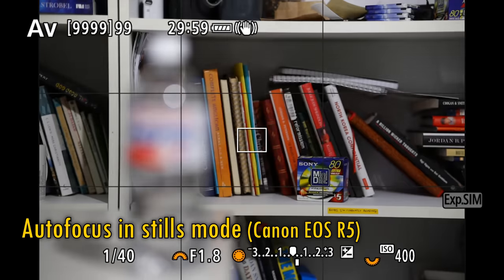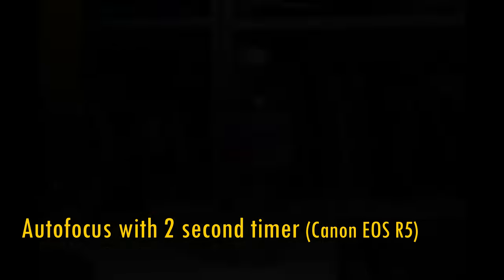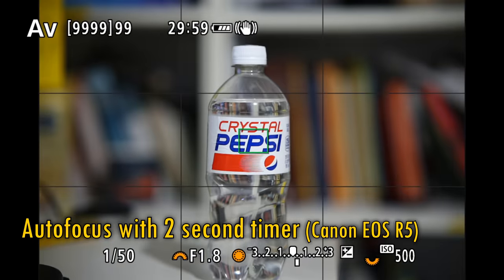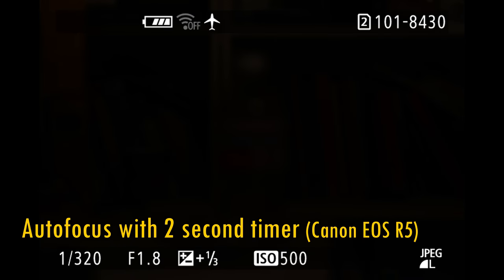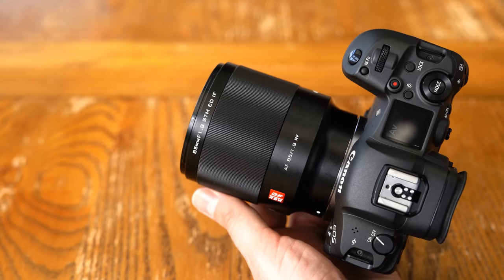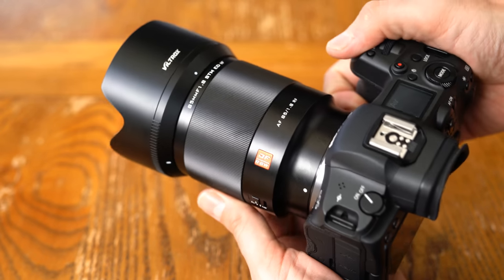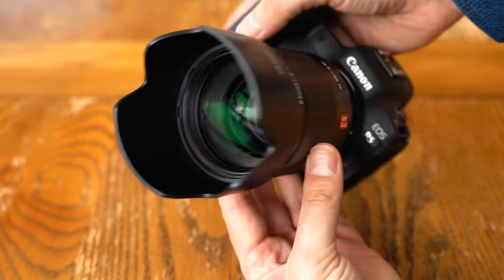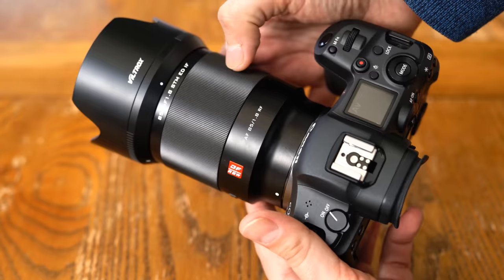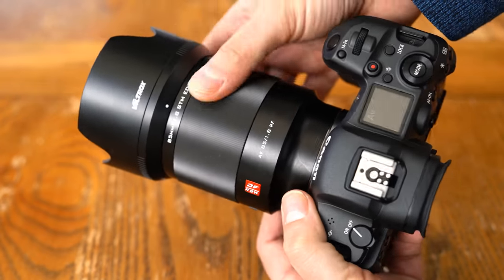One thing I should mention is that I did notice a severe problem with the focus mechanism when shooting with my Canon EOS R5 in timer mode. As you can see here, it's going a bit haywire, and this happened when shooting in autofocus or in manual focus. I'm assured that's going to be fixed with a firmware update. The lens has a filter thread size of 72mm, and it comes with a decently sized plastic hood and a thin cloth pouch. It does not have image stabilisation, but it worked very well with the in-body stabilisation of my EOS R5 camera. Overall, its build quality is tough, with confident autofocus and a nice finish to it.